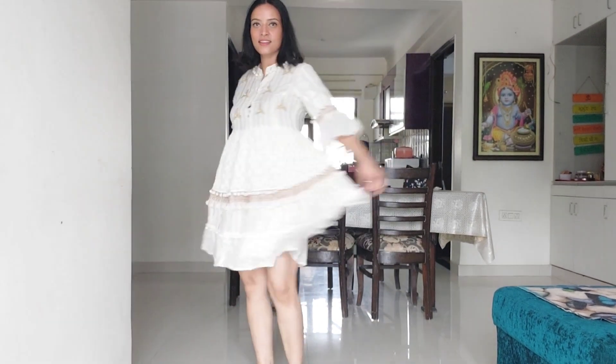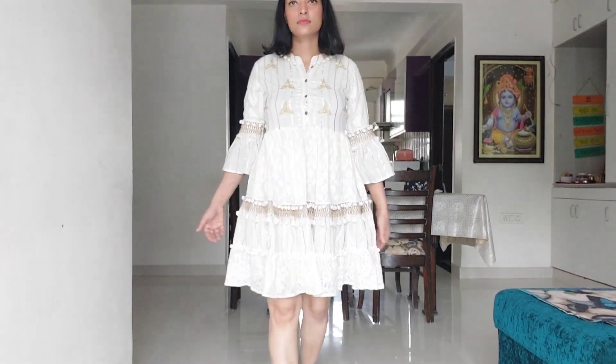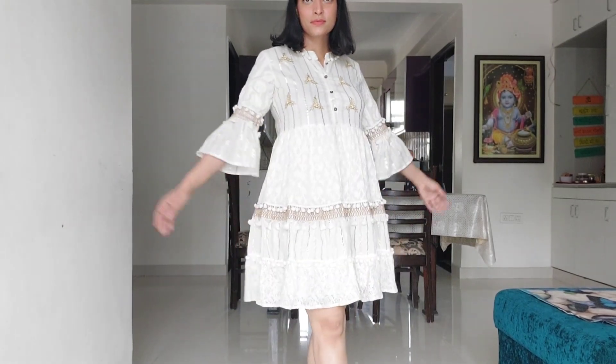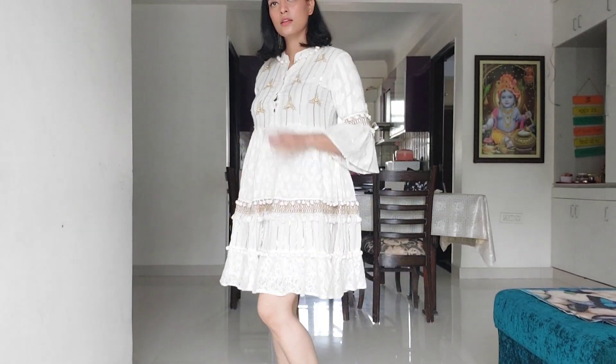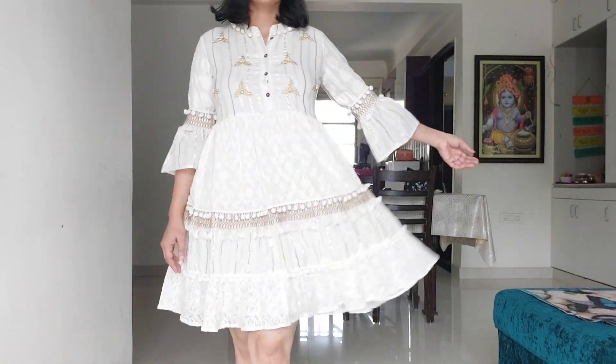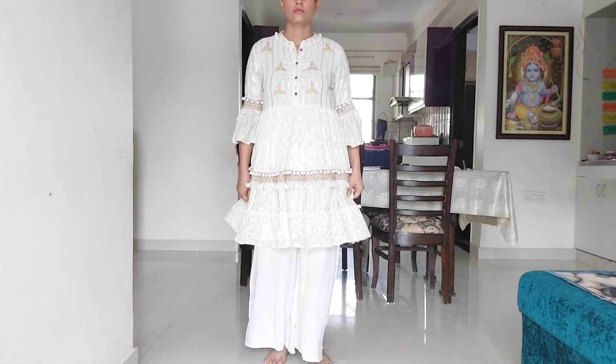I'm using this A-line dress which I have made my dress. It's very beautiful. How many times can you wear it? You can wear it two or three times, then you can wear it yourself. How do you utilize it? I will tell you a different way.